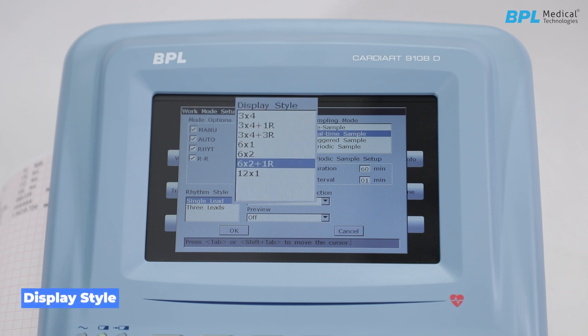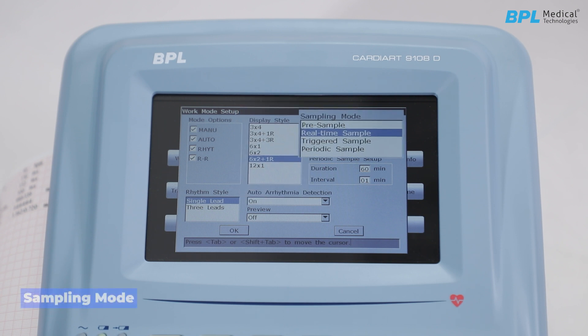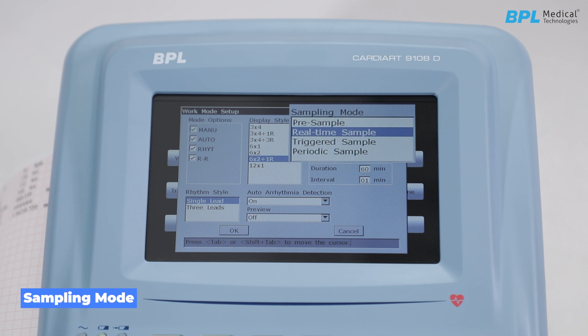Next is the display style, which is the format of the ECG waveform configured on the display screen. For sampling mode, there are four options: Pre-sample mode prints 10-second ECG data sampled before the trigger; Real-time sample prints live data; Triggered sample prints only when a trigger or deviation in waveform is captured; and Periodic sample allows ECG of required duration and interval to be printed.